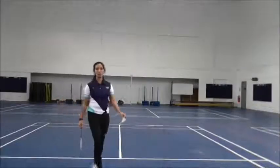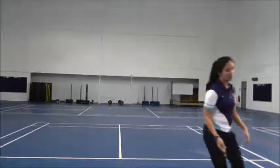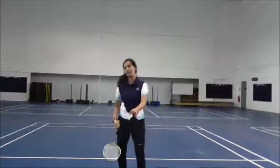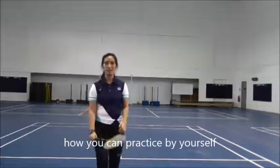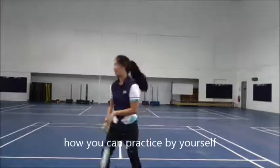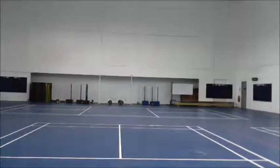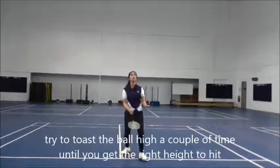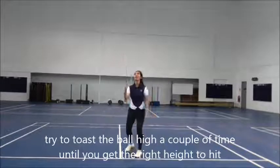Alright, now I'm going to use the shuttlecock. I'm going to feed the ball to you — let me demonstrate.